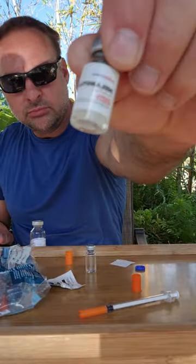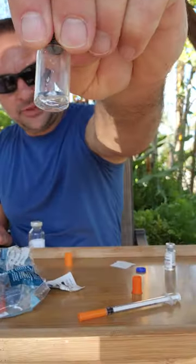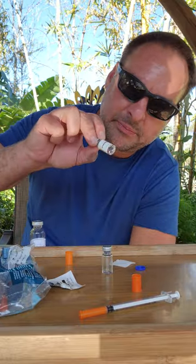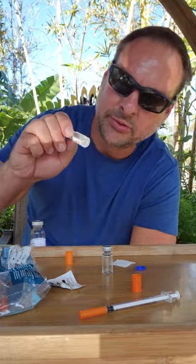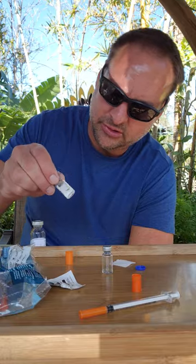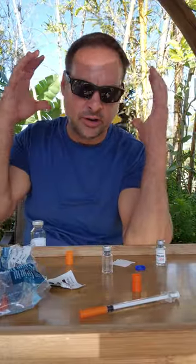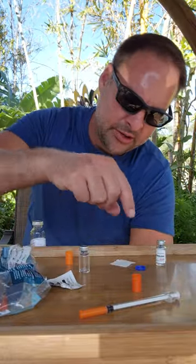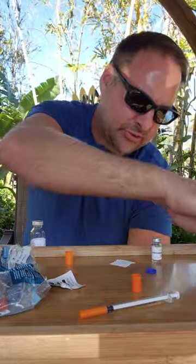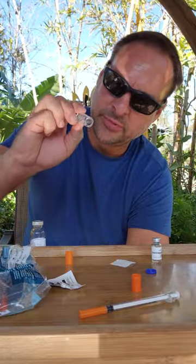Melanotan 1 versus Melanotan 2 — color's better on M1. And like I was saying in the other video, I get very bad facial flushing with M2. But other people don't have that symptom, so you have to just experiment on your own. I get a pressurized head for like two or three hours — pretty annoying. I'm not getting that on M1. And this will also bring out your freckles, which M1 is not supposed to do, and I'm still experimenting with M1.